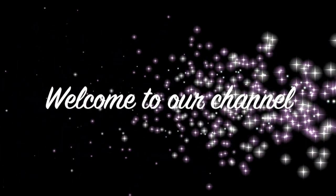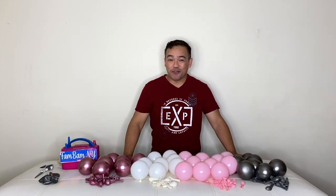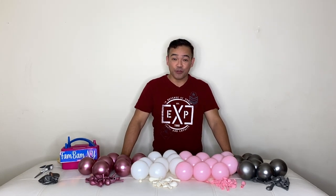Hi guys, welcome back to our channel! If you're new here, my name is Chellin and this is FanBamNY. Thank you guys for joining me, and to all the subscribers that are always there, thank you guys for coming back. For today's video, I will be making another beautiful balloon bouquet.